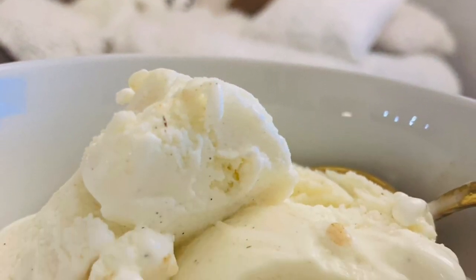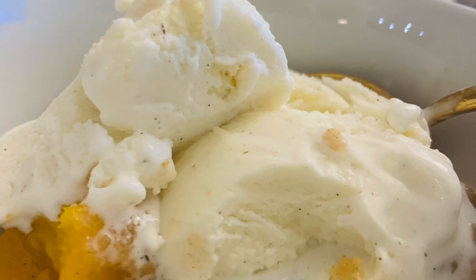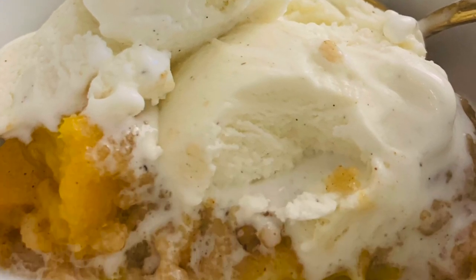Hey beautiful, today I am sharing with you my recipe for the best peach cobbler ever.